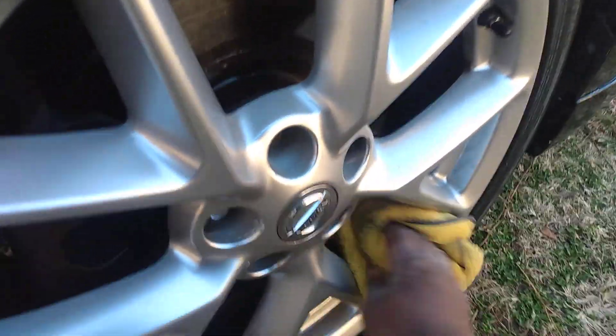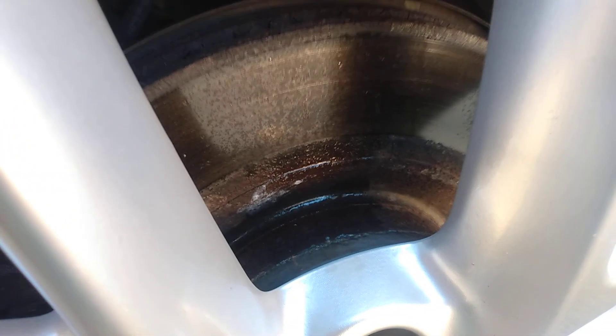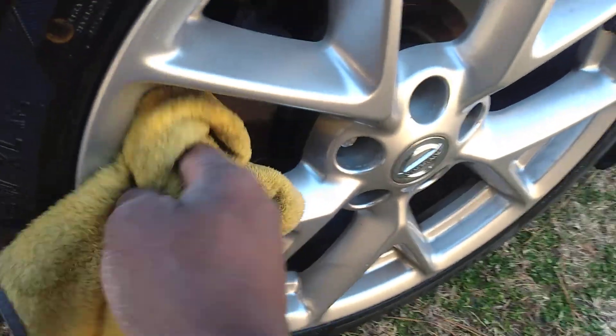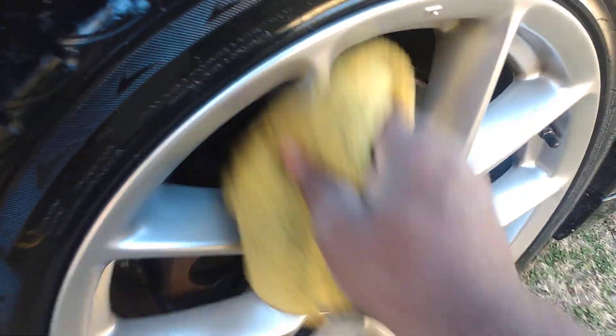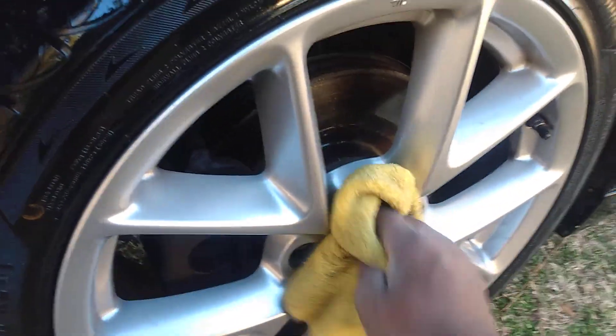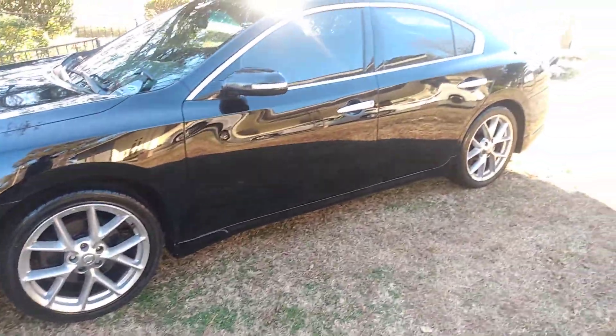You ain't gotta worry about them getting so dirty. They throw a lot of brake dust because they're so open and right next to the disc, as you can see right there. That rotor is gonna throw some dirt and brake dust, so by coating them I make it easy to clean them with that ceramic coating on them. It also brightens them up, puts a little gloss on them, and protects them from tar and all that stuff too. It's gonna look good — puts a nice little glow on your wheels.